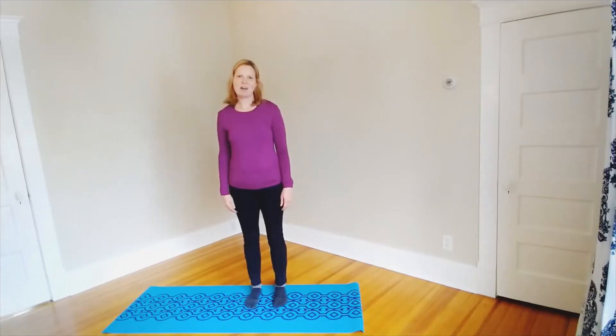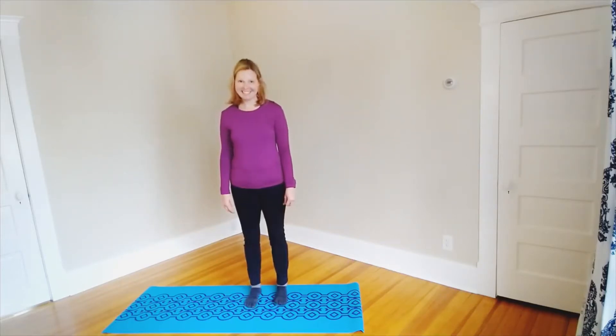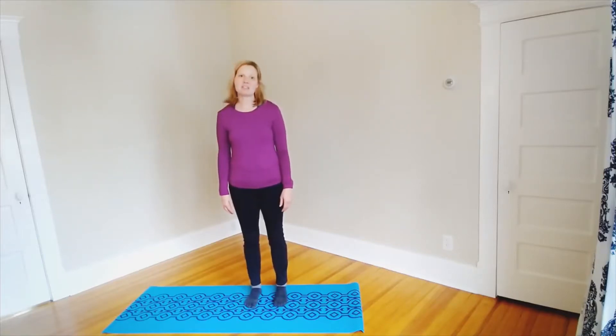Hi, guys. I'm Joanna Zaremba. I'm a movement and yoga teacher, a mindfulness teacher, meditation teacher, and a coach. Basically, I'm here to help you feel better in your body and your life. I'm doing a series of videos on resilience, and this is one of them about movement.